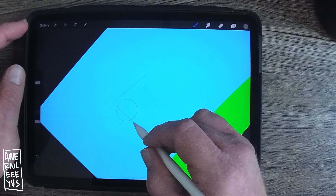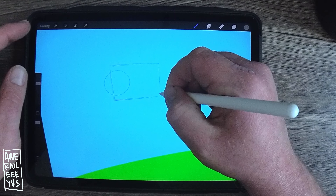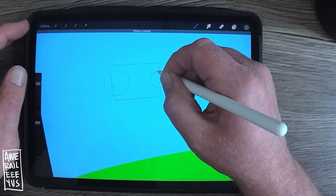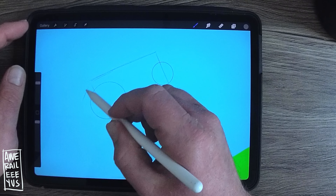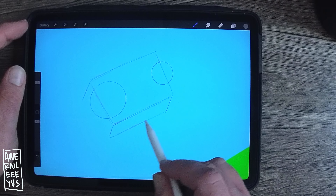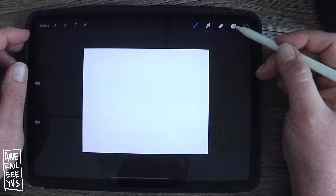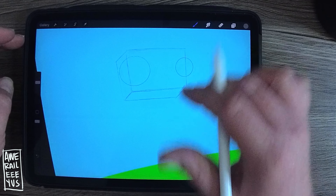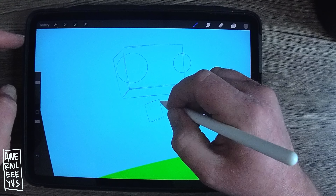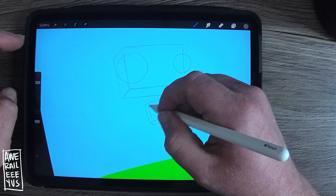You just go ahead and sketch just like you're using a pencil on a piece of paper. We're making a Bob drawing today — we're drawing Bob the robot prince of Denmark. He's three-dimensional.